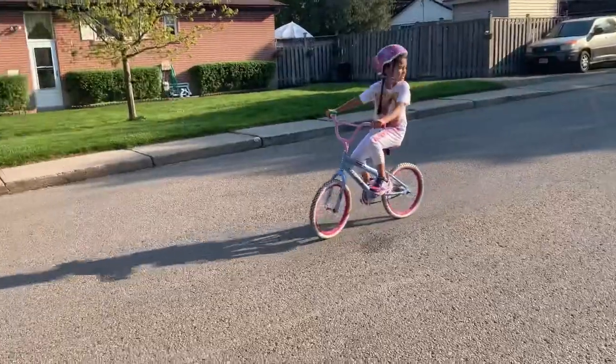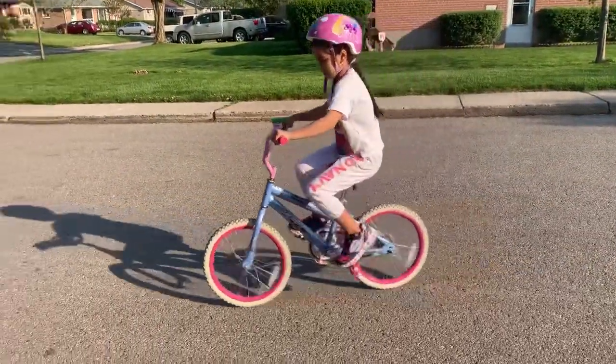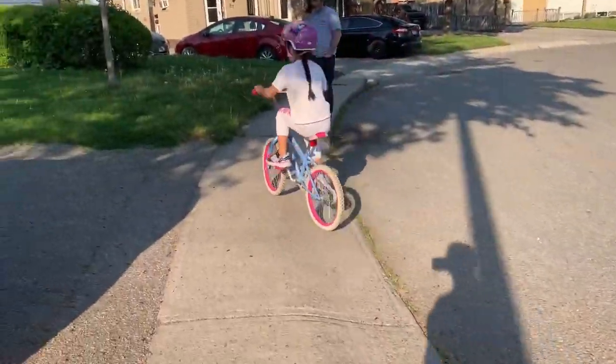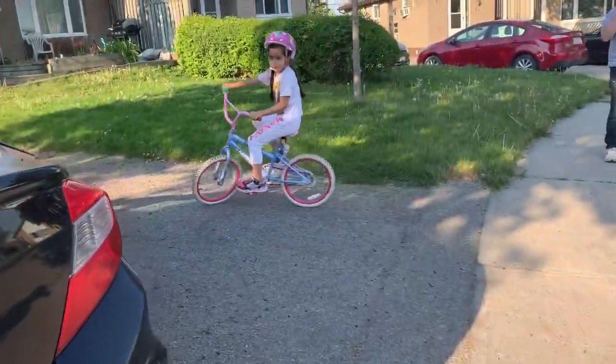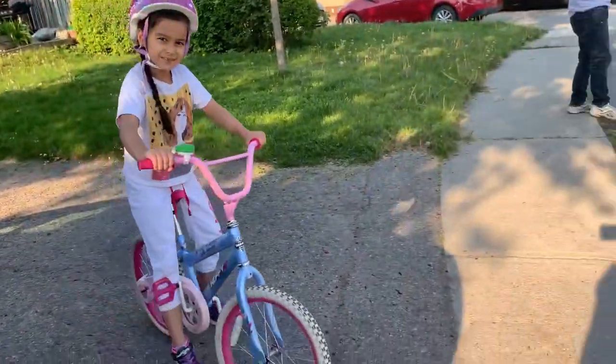Okay guys, so I'm going to teach you how to go up now. You just got to go this speed, just like this — and then boom! But you can go really fast if you prefer, because I go really fast.